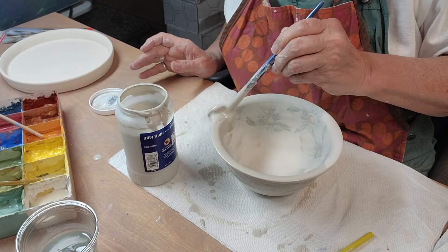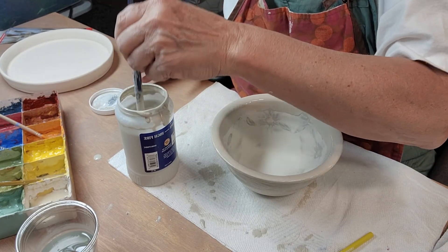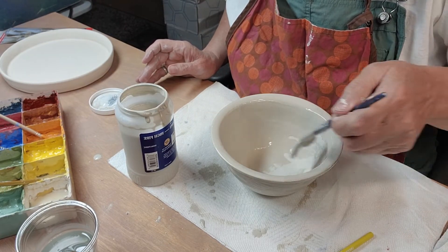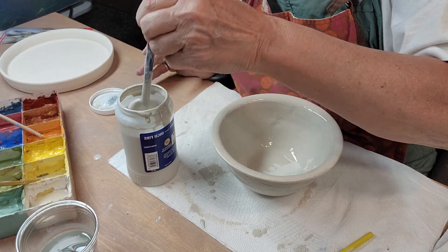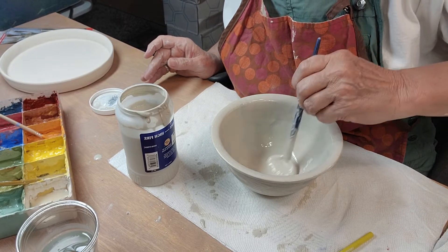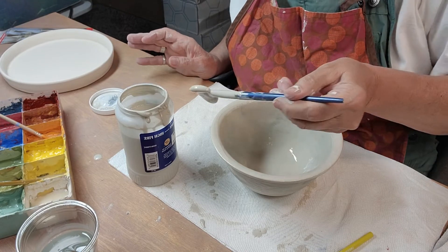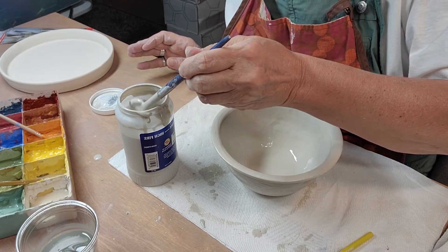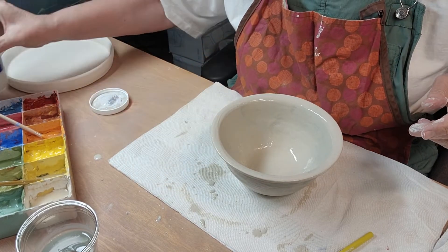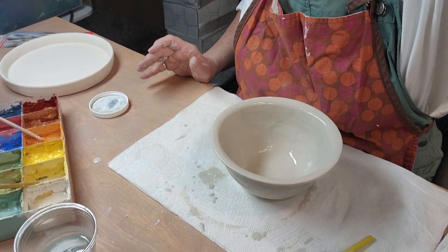I'm going to put one more coat on the inside. I'm layering up this brush — this brush is full. I'm dripping it all over, but it goes on nice and smooth. I will of course show you the kiln opening. I may take these into where I work and fire them there, as I don't have a whole lot to fire here.